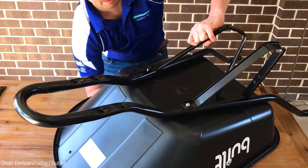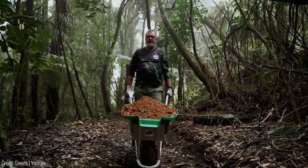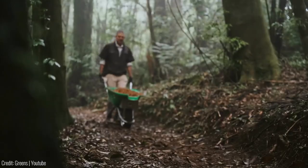Universal fit brackets ensure compatibility with various wheelbarrow models. Upgrade your yard work with the E-Barrow and make the challenging tasks a breeze. The price? $400.